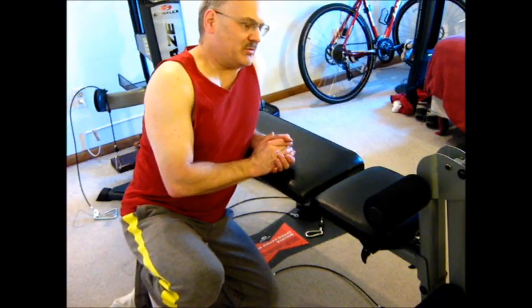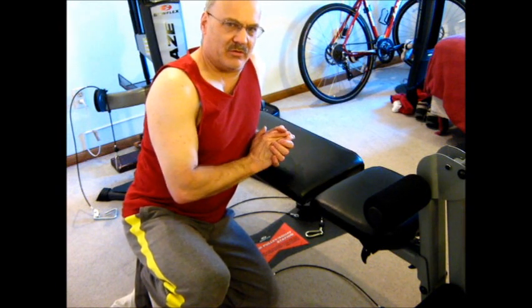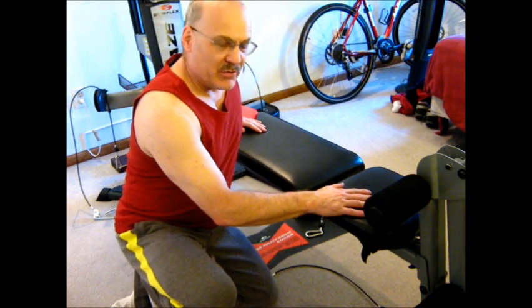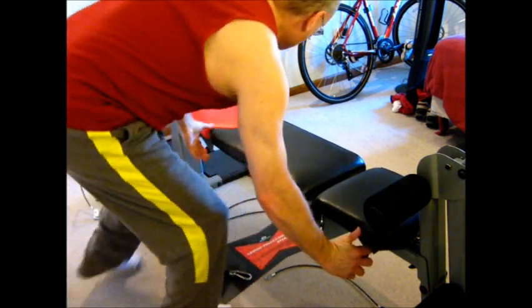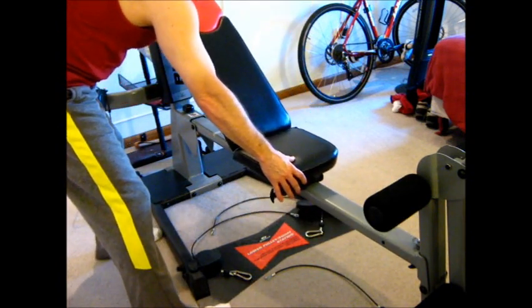There are basically three things we have to do to set the machine up properly for the bench press, incline bench press, or decline bench press. One is to move the bench back and set the incline. There's a pin under here — you pull that out, lift the backboard up, and slide it until it clicks into the next hole.